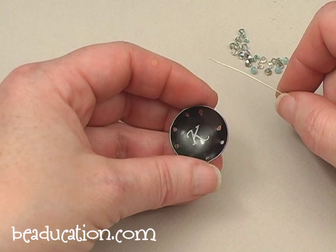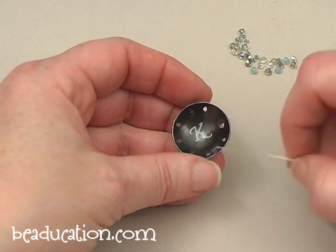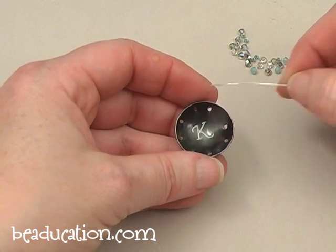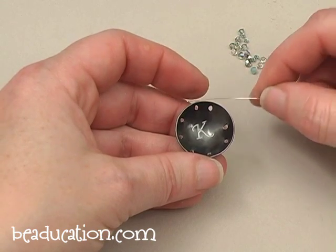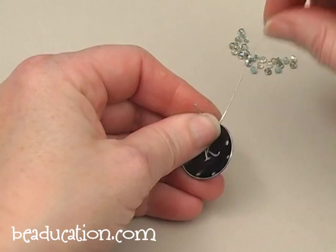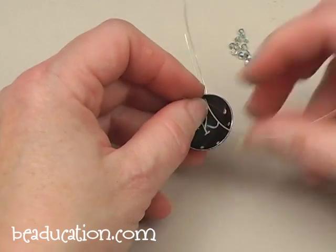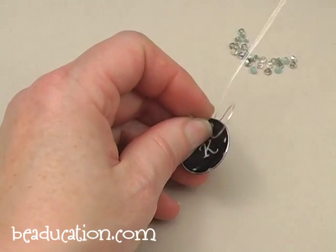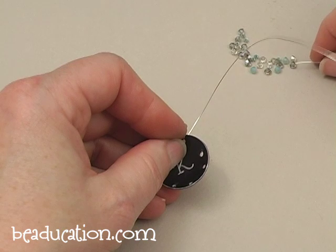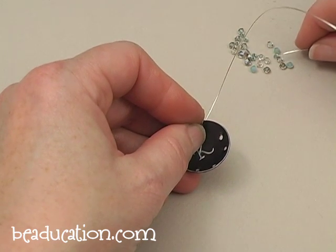I've got some 26 gauge wire and I've cut about 18 inches so I can wrap all the way around this blank. I'm going to start with the hole that's just to the right of center here, and I'm just going to poke my wire through and give it a little anchoring right here on the edge. Remember you want to be really free form, so I'm just going to pick up a few of these beads.